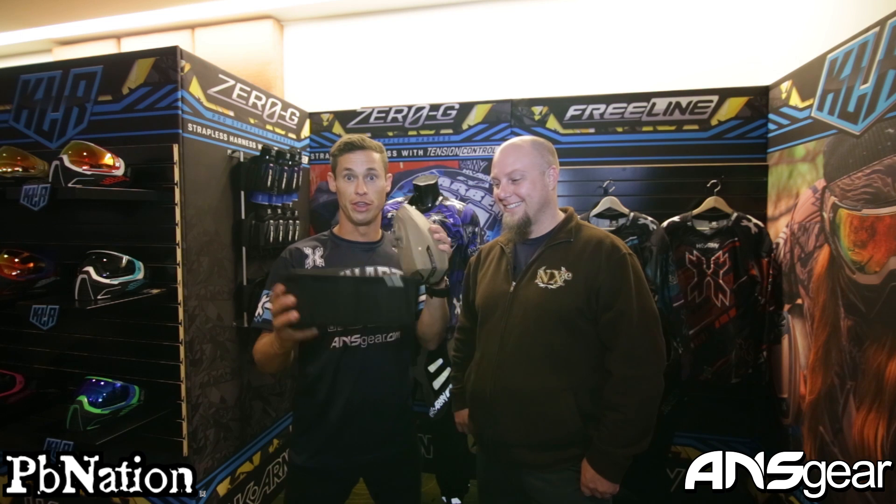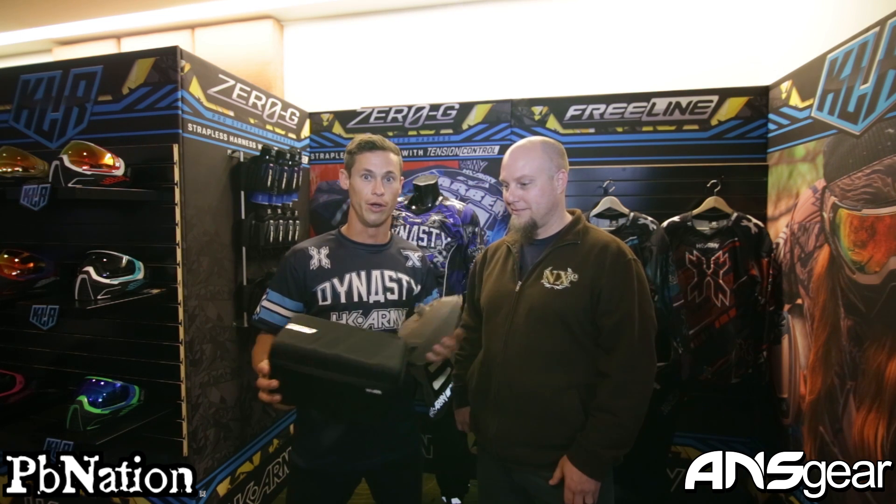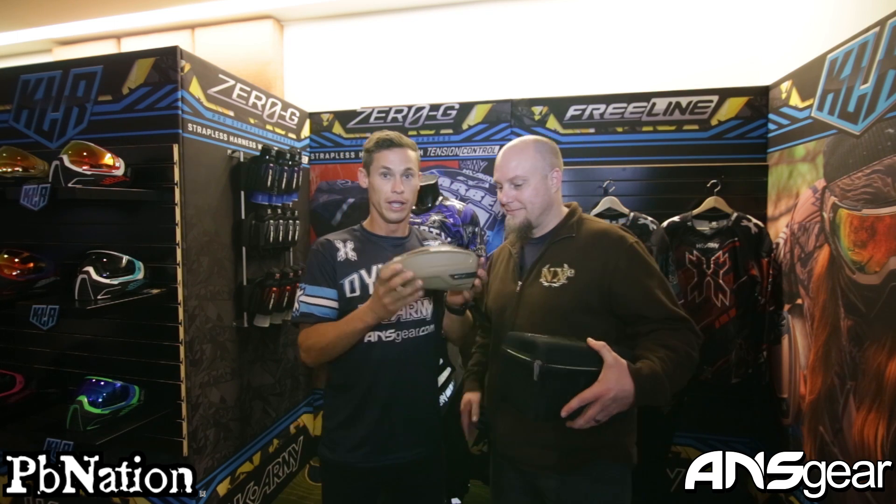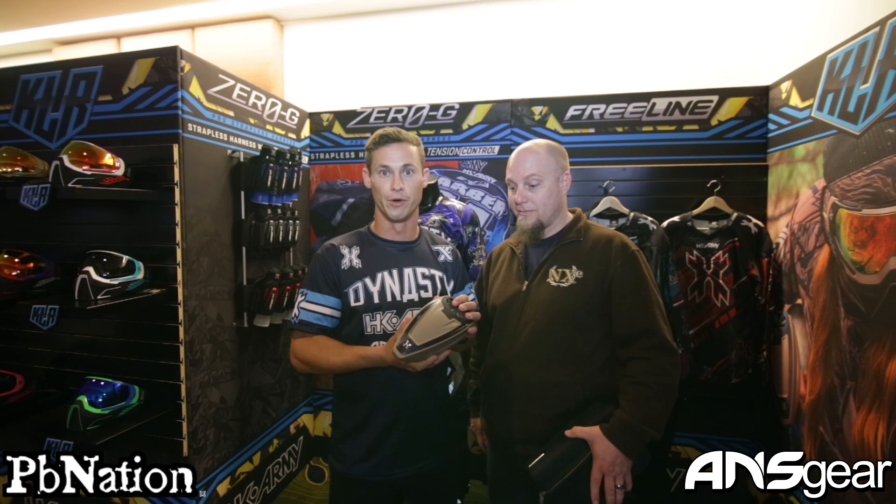What I got right here in this XO box is the TFX loader. It comes standard with this case which you can use to put anything in — obviously it goes with the loader. Here it is, the TFX, the unveiling right here. This is the one with the speed feed. I'm just gonna go ahead and take it apart for you and show you some of the workings on the inside.